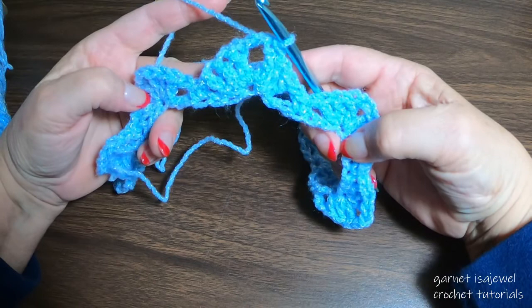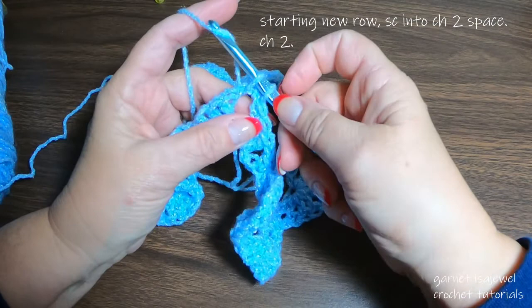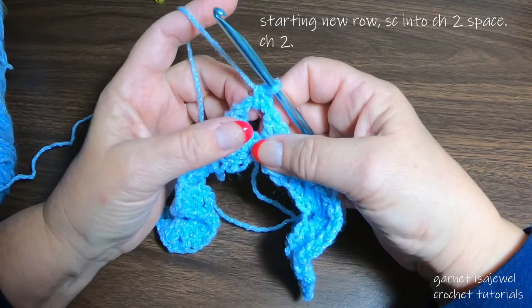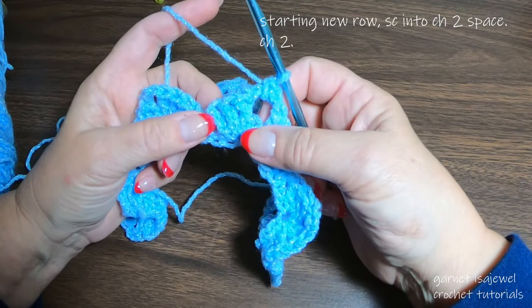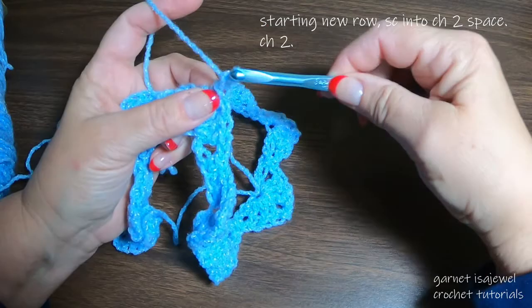Moving on to the next row, we need to start with a single crochet: yarn over, pull up a loop, yarn through both loops on the hook. The next thing we're going to do is front post double crochets, but before that we need to chain two.